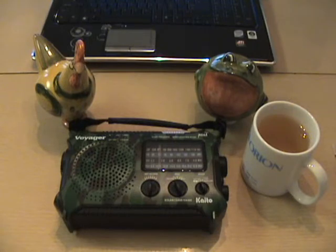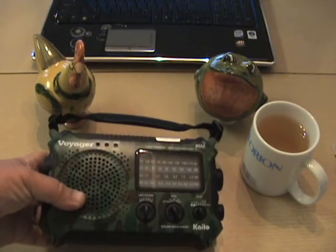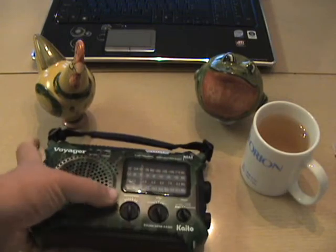Anyway, this Voyager — I've given it a little run-through and it seems to work pretty well. Not quite what they say: when I bought it on Amazon I read it would give 60 to 90 minutes of operation on two minutes of cranking. Not quite true — it gives about 30 minutes of operation. But that's fine. The really interesting things are the features: you have seven weather bands.